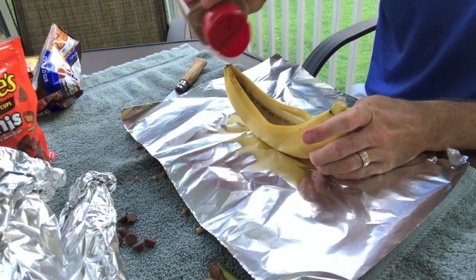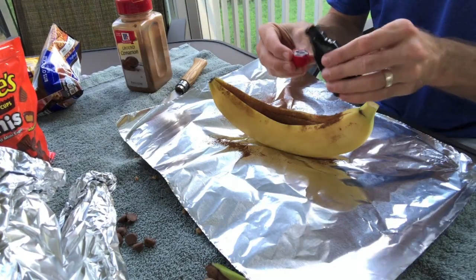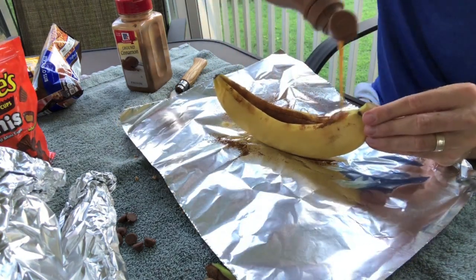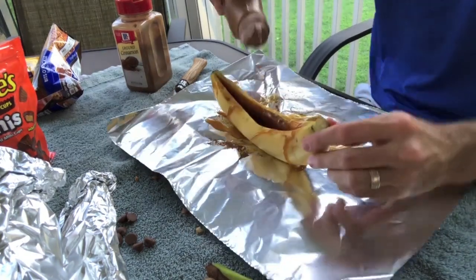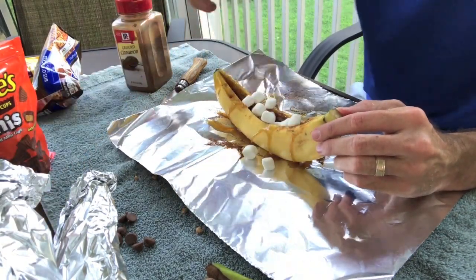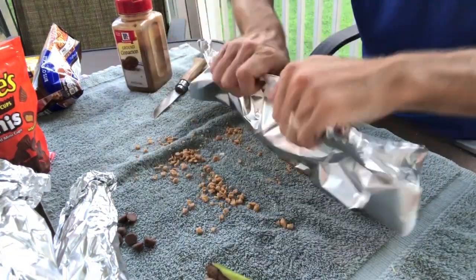For my final banana boat, I got a little experimental. I'm filling it with cinnamon, a capful of vanilla extract, and then topping it with caramel syrup. I accidentally turned the banana over in this clip, but since I was working on top of the tin foil, it was all contained onto the sheet. I topped it with some marshmallows and then sealed it up like the others.